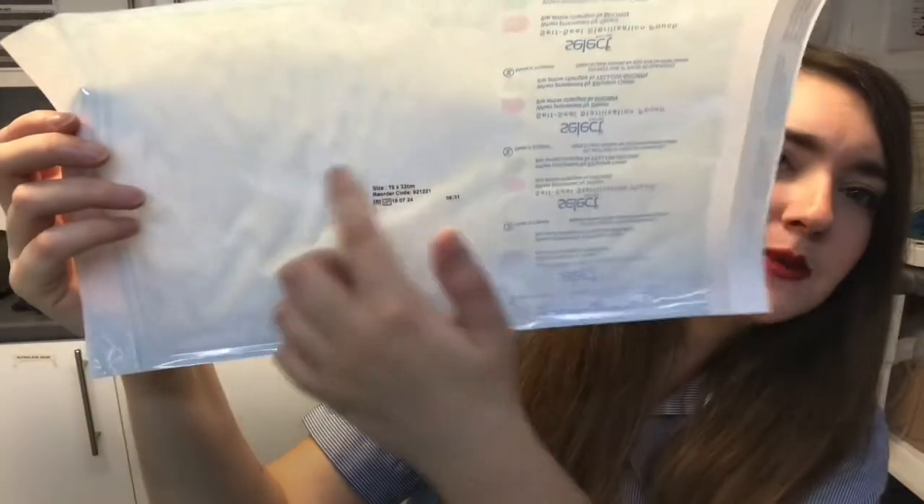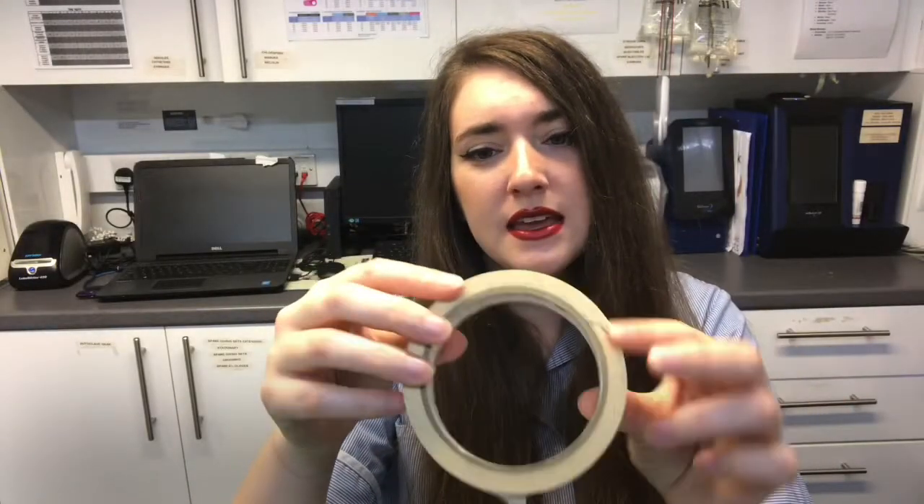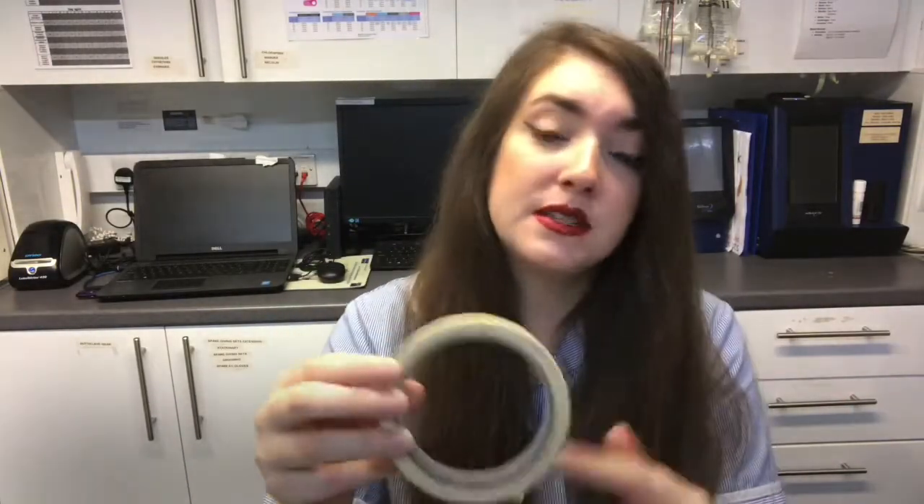We also need a sterilisation pouch. This is what it looks like from the front — you would place the kit in this way. On the back it also has another indicator strip that will change colour once it's been autoclaved. We also have some tape that will change colour once it's been through the sterilisation process.